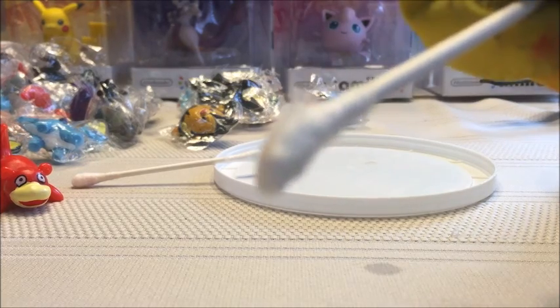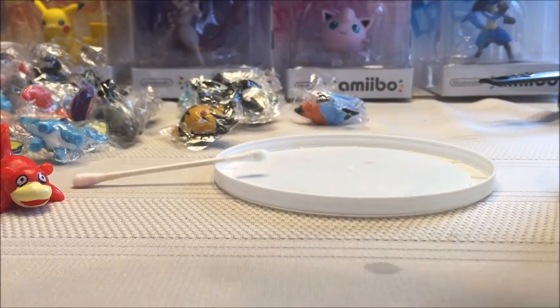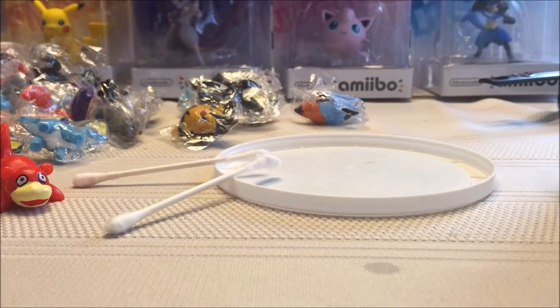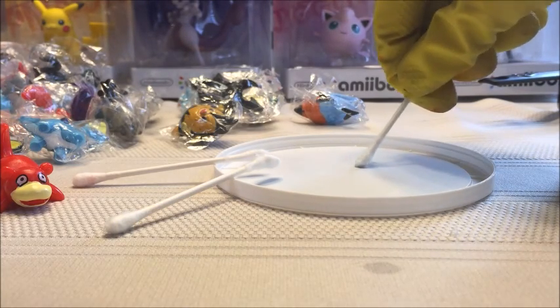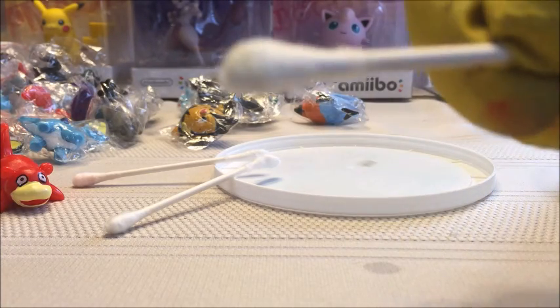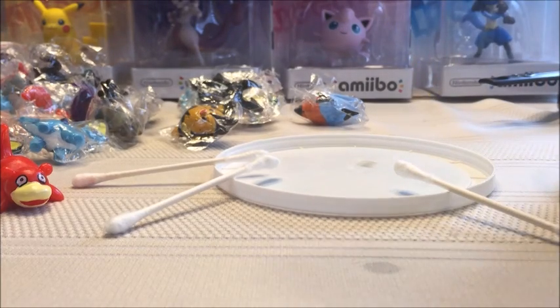It looks like we've got a little bit of blue — only a little bit. Now we've got to do a test to compare the color change of an unused, unswabbed Q-tip, because even if you don't swab it there's going to be a little dab of blue. It's how much of a color change there is that matters.